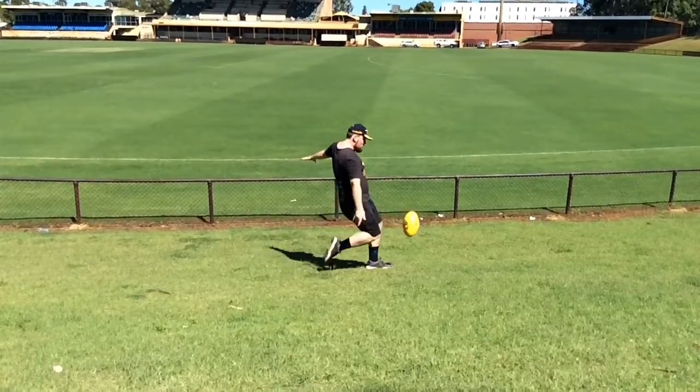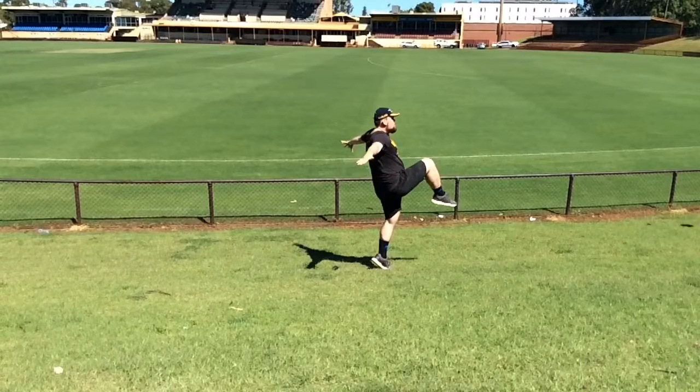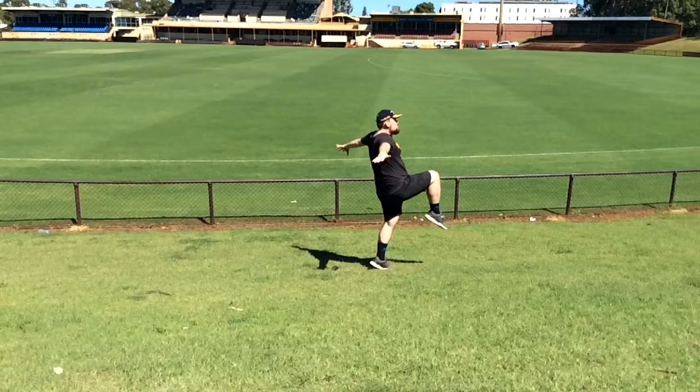If posture is not corrected, Josh needs some work on providing a stronger posture by using more of his latissimus dorsi to engage that back work to straighten up while kicking the ball.